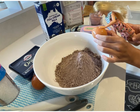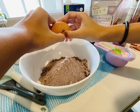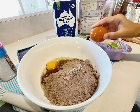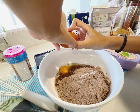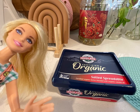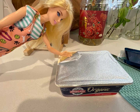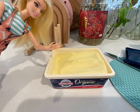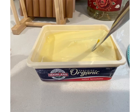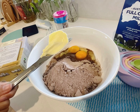Now we'll add the eggs. First egg. And the second egg. Now let's put the butter. Let me open it and peel this off. Okay, I'm done. Let's scoop some out. Now we add it to the bowl.